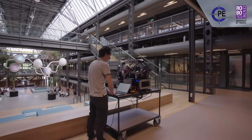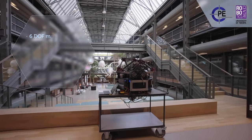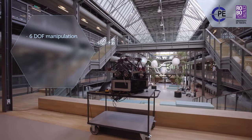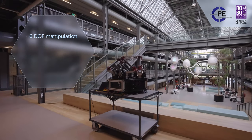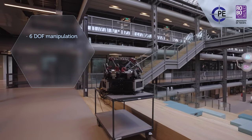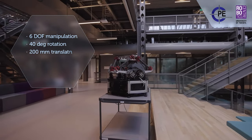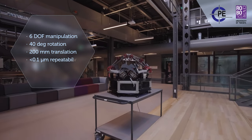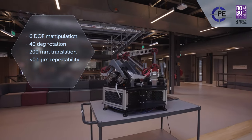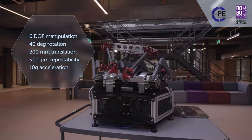This is the T-Flex, a fully flexure-based hexapod for manipulation in six degrees of freedom. This hexapod has been developed at the Chair of Precision Engineering of the University of Twente. Its main features are a large range of motion of 200 mm combined with a high repeatability at the submicron level. Also, it can move very fast at accelerations exceeding 10 G.